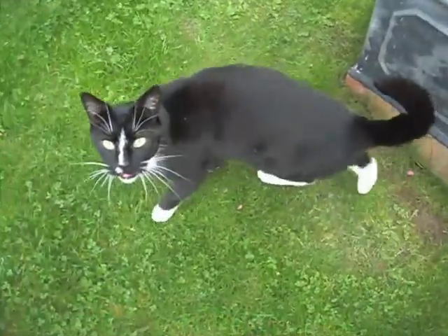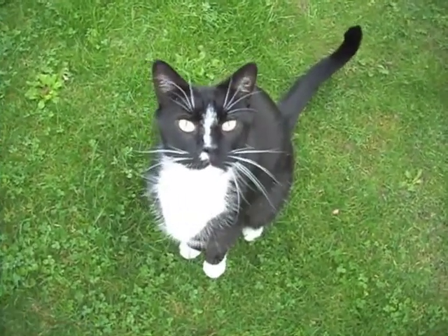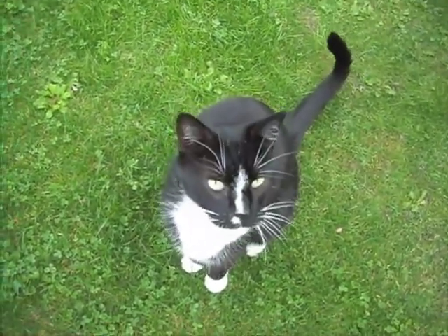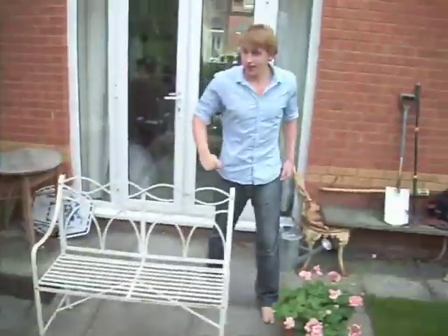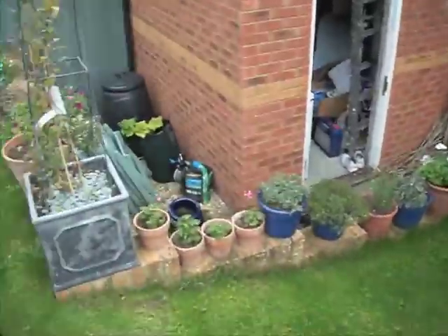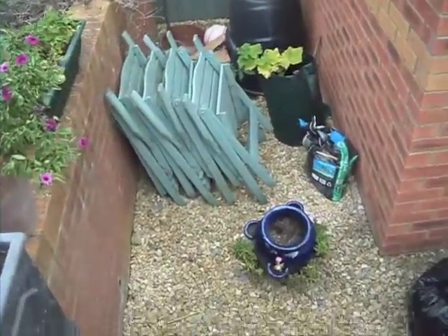Where did the pencil go? It went so high that it just went over the top of the roof. I don't know where it went!